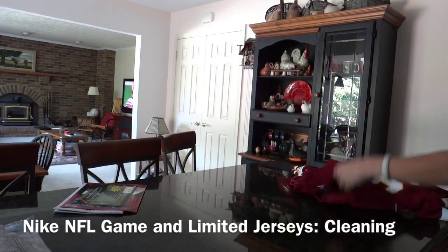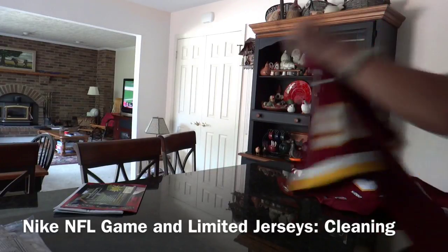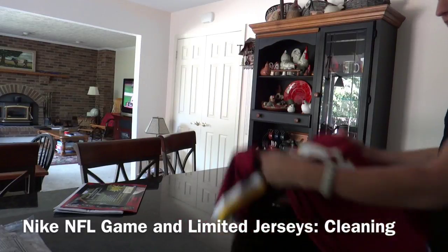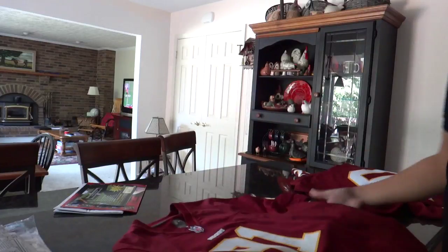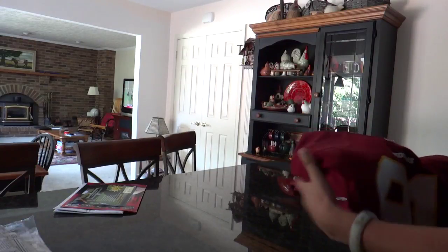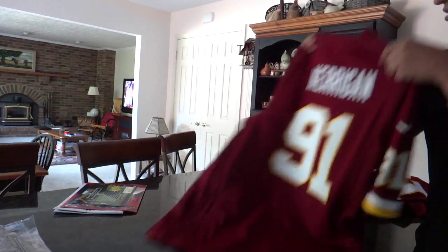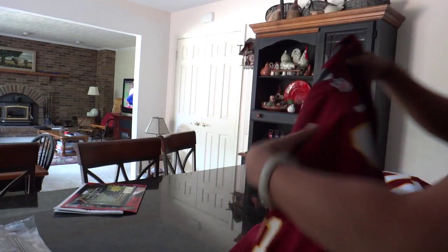Hey there everyone, this is Matt for Creative Reviews. Today I'm going to show you how to wash a couple of Nike NFL jerseys. We have two versions of it. We have the game jersey which is screen printed — there is nothing sewn in, nothing stitched really except for the different pieces of fabric. As you can see, screen printed here, screen printed here. The only thing that's really stitched is the rubber logo.